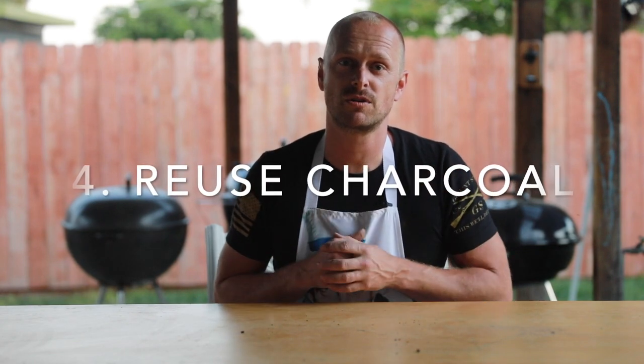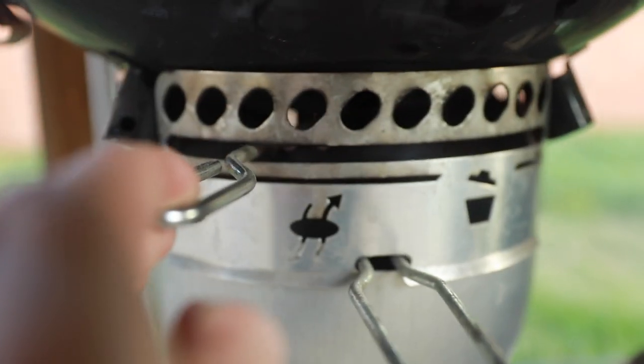Hopefully this July 4th you will have an awesome barbecue. I have a bonus tip for you — reuse your charcoal. After your cook, you have your top and bottom vents — shut them off completely. The charcoal inside will basically come to a stop. Whatever is left over, when you go to cook again, put that at the bottom of your charcoal chimney and then throw fresh charcoal on top. The chimney will actually light faster with the previously used charcoal because it's going to heat up quicker.